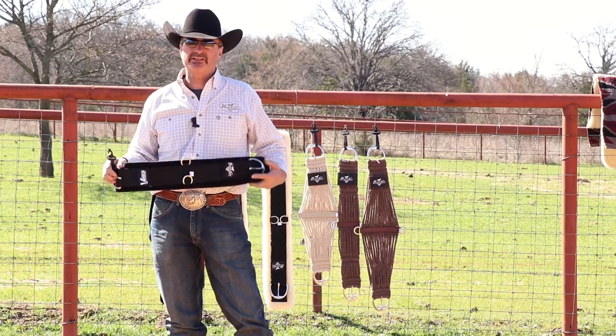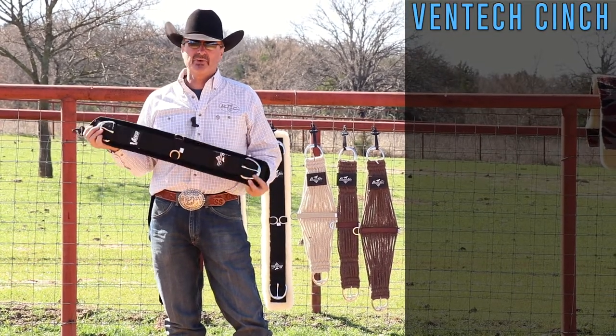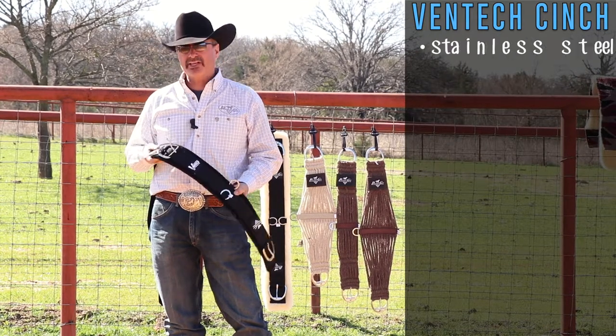The first one we're going to talk about is the Ventec neoprene cinch. This is the Western, straight style, with all stainless hardware.